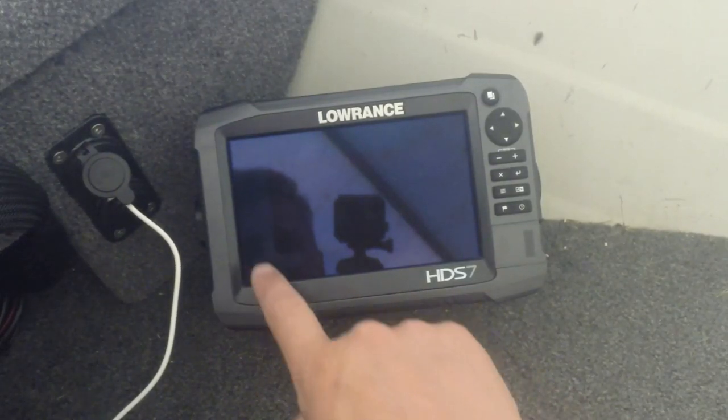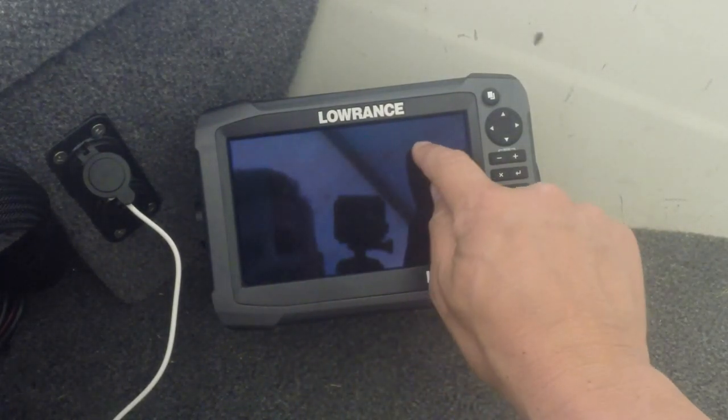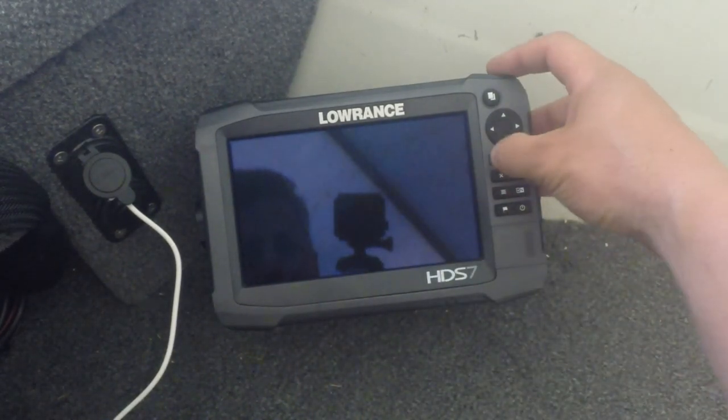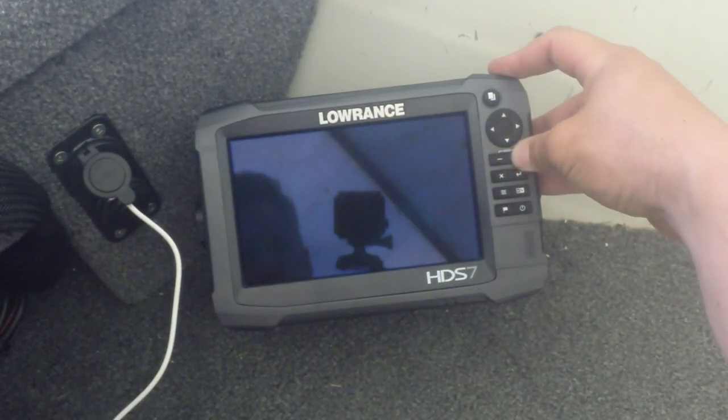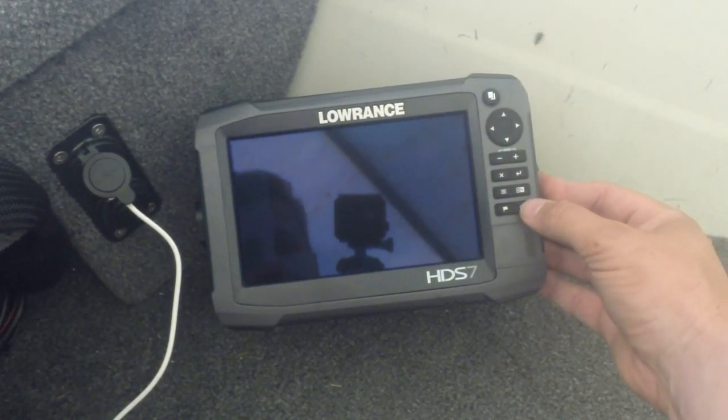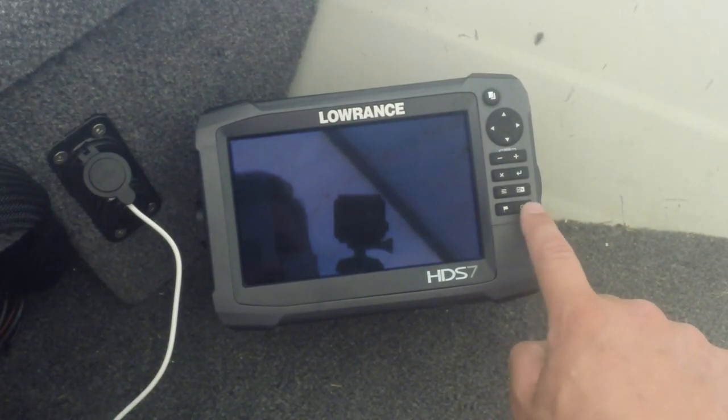If you run into an issue with your Lowrance unit where you can tap on the screen and it makes beeping noises, you can press keys and it makes beeping noises, but you can't see the screen — chances are your backlight's just turned down by pressing the power key.